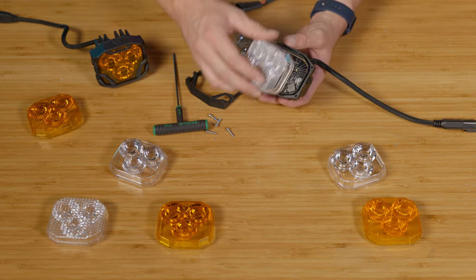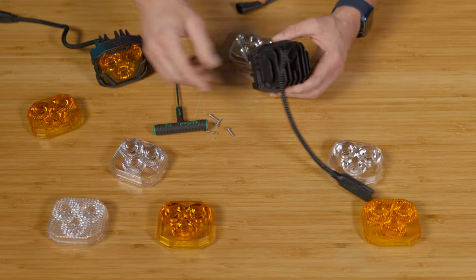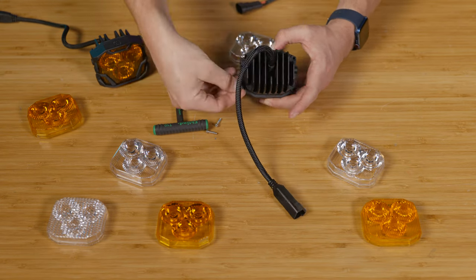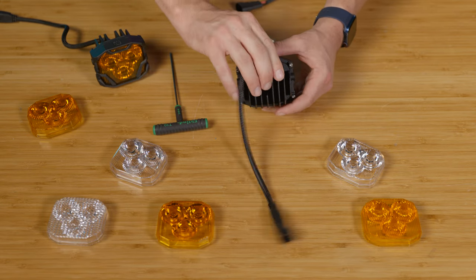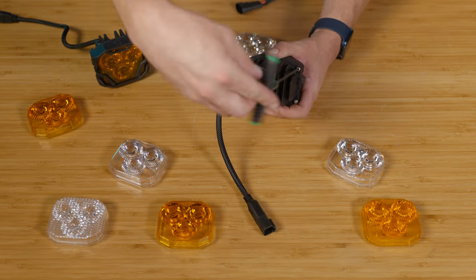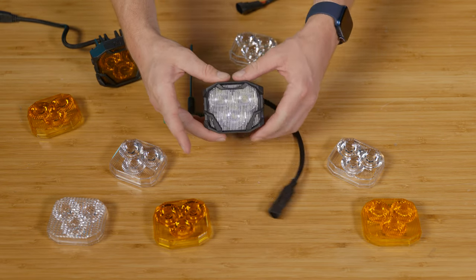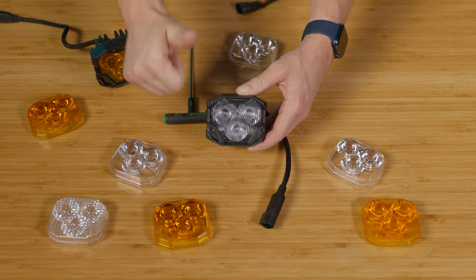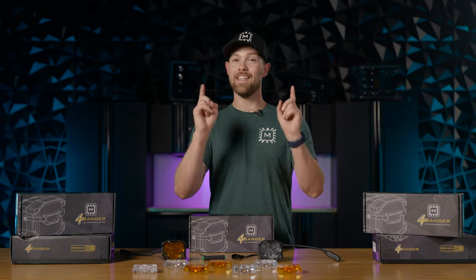Now grab the lens that you want to swap it with, put the bezel back over, and torque down all four screws. Once you have all four screws torqued down, you've got your new lens on your 4-Banger and you're ready to roll. As you can see, it's that easy to swap over your brand new lenses.